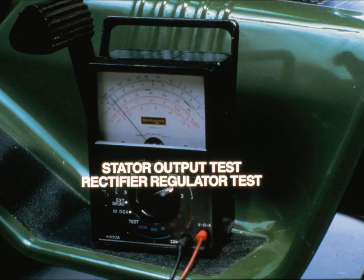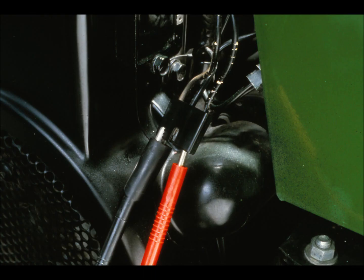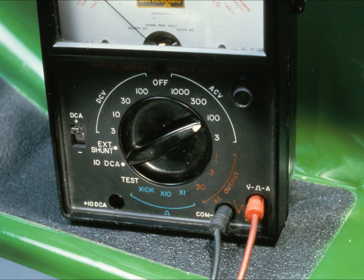There are two charging system tests to perform: the stator output test and the rectifier regulator operation test. You need an AC voltmeter, a DC voltmeter, and a DC ammeter to perform these tests. A volt-ohm-amp meter, or VOA, usually has all three meters in one unit. To perform the stator output test, remove the three-wire plug from the rectifier regulator. Connect the meter to the two AC leads that come from the stator; the B-plus lead goes to the ignition switch. Set the meter to read AC voltage.